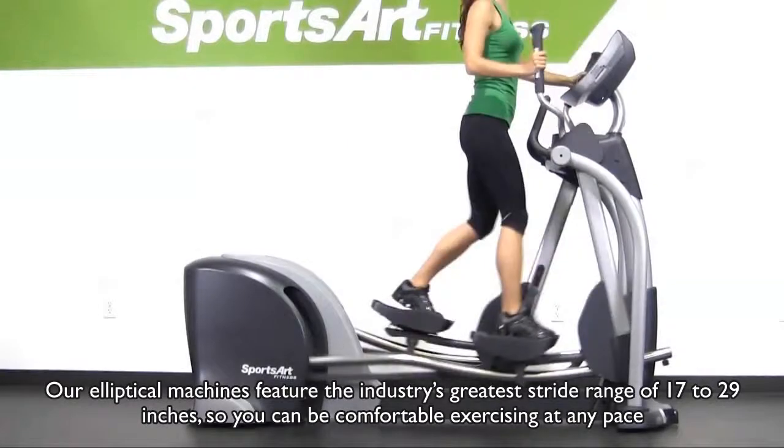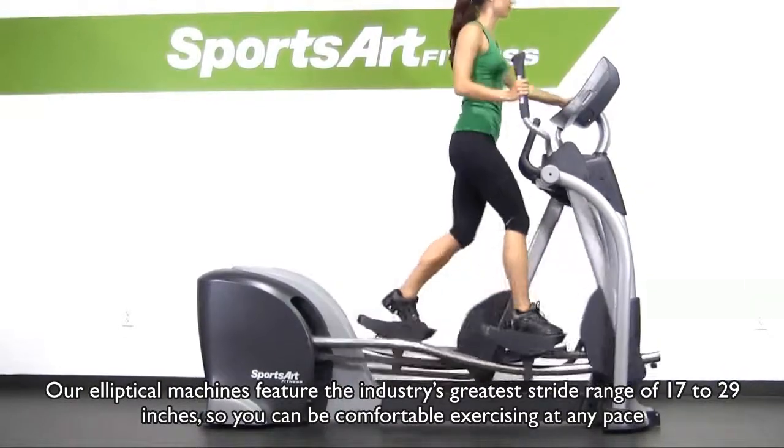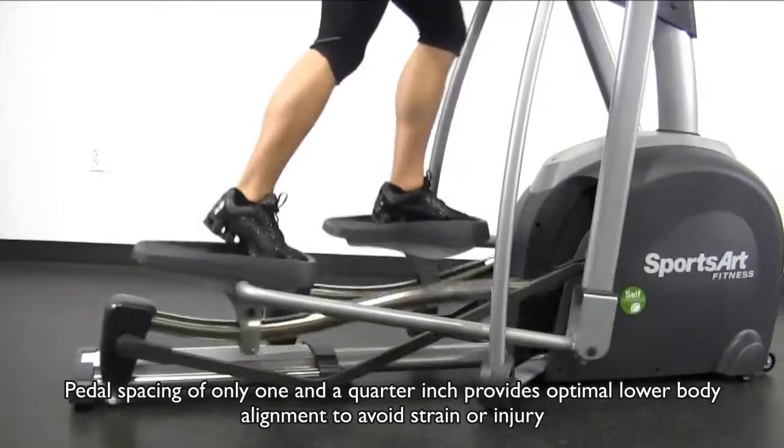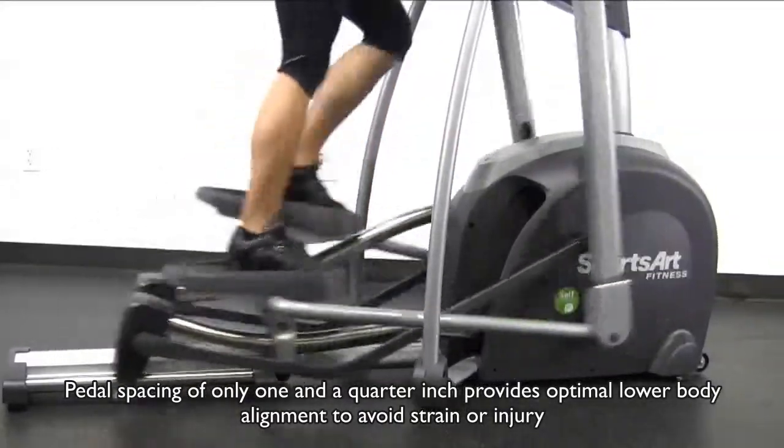Our elliptical machines feature the industry's greatest stride range of 17 to 29 inches, so you can be comfortable exercising at any pace. Pedal spacing of only one and a quarter inch provides optimal lower body alignment to avoid strain or injury.